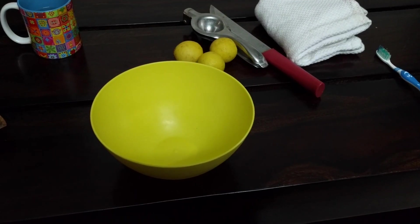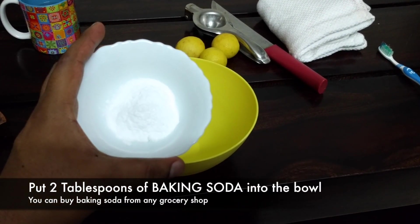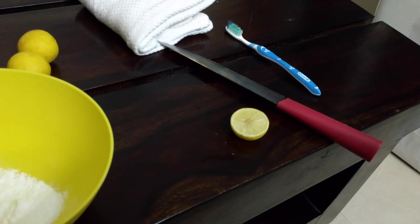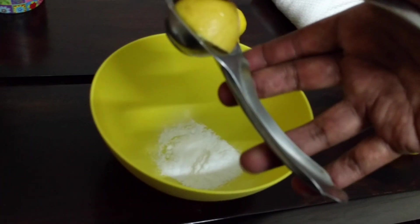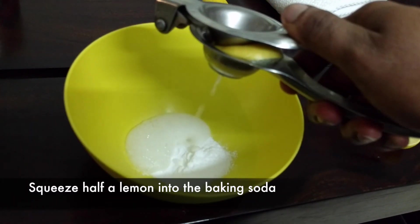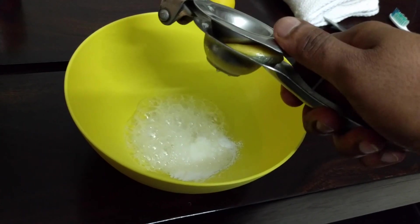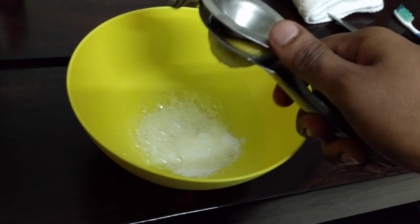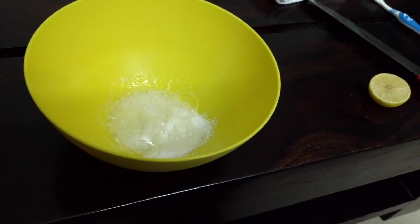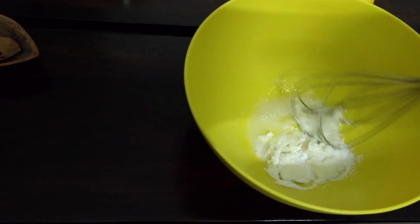The first step is to take two tablespoons of baking soda and put it in the bowl. Cut a lemon and squeeze it into the bowl on top of the baking soda. It will form a little bit of froth, which is absolutely fine — that's the lemon reacting with the baking soda.